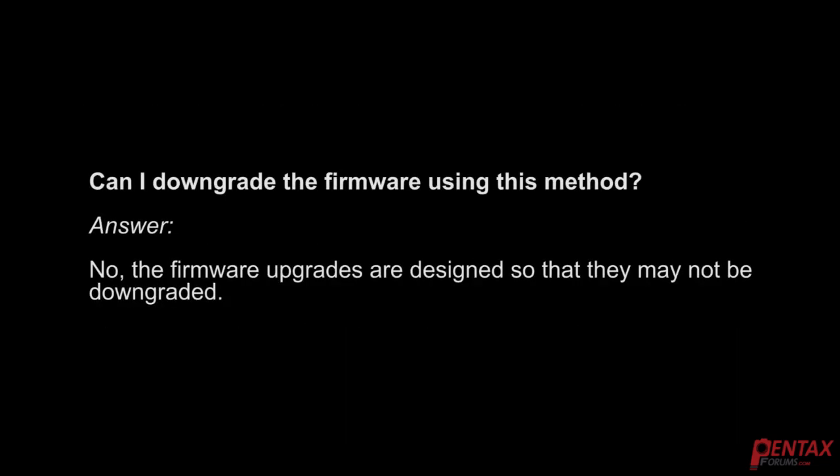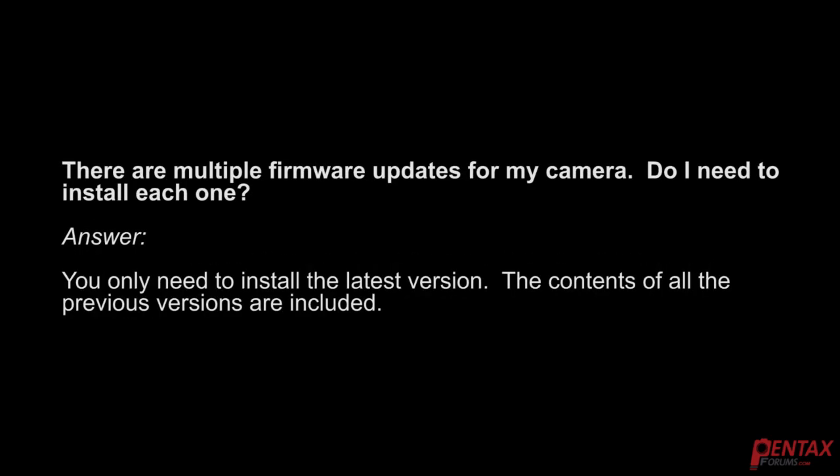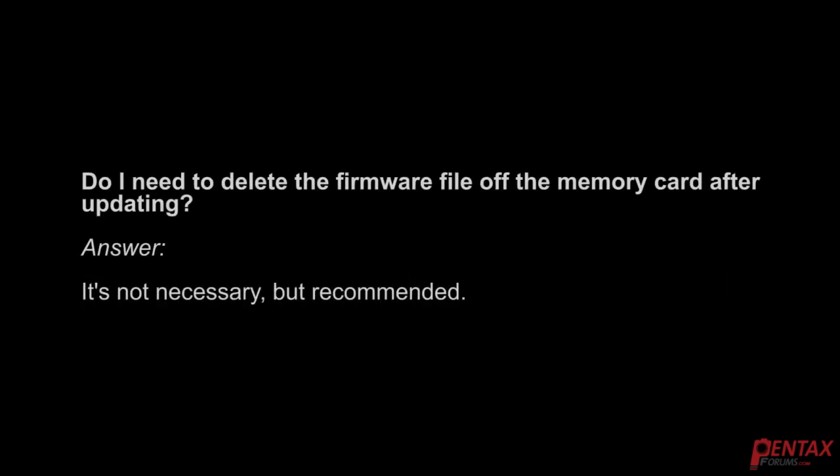Can I downgrade the firmware using this method? No — the firmware updates are designed so they may not be downgraded. If there are multiple firmware updates for your camera, you only need to install the latest version, as the contents of all previous versions are included. Do you need to delete the firmware from the memory card after updating? It's not necessary, but recommended. For more tips, tricks, and helpful tutorials, please feel free to visit Pentax Forums at any time.